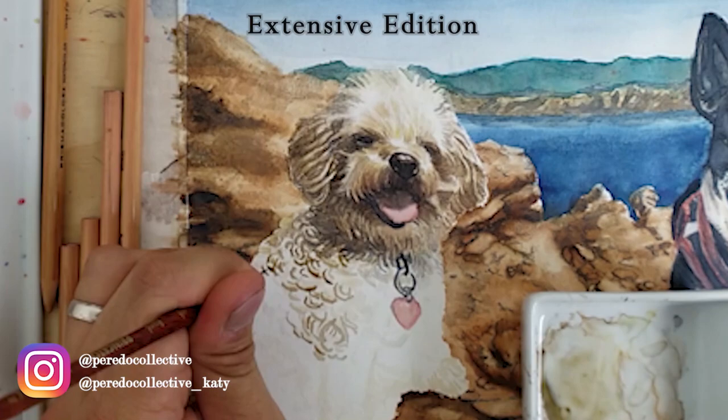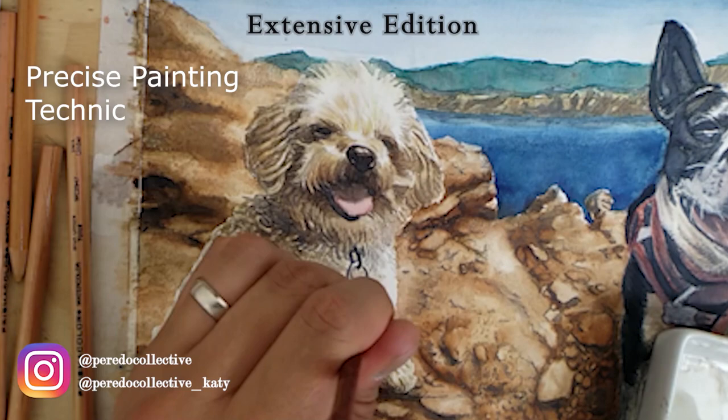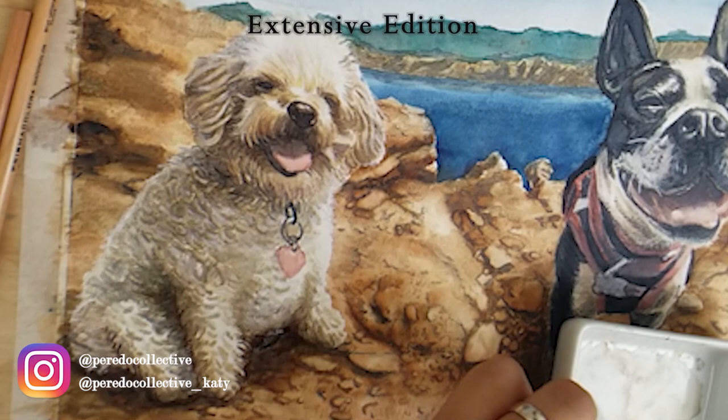I'm also aware of where my paint is going — doing controlled brush strokes on the puppy's face and body, in other words a precise painting technique. This technique is about being aware of which parts not to paint over and avoiding edges where I don't want the water to spread or blend into his fur.